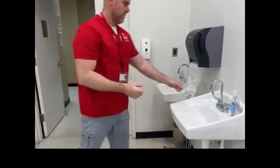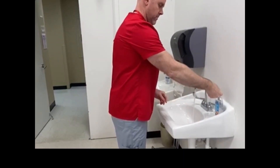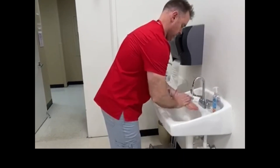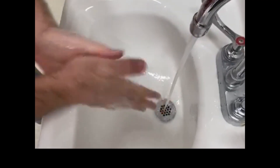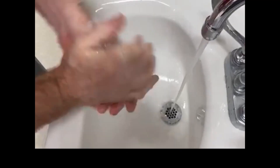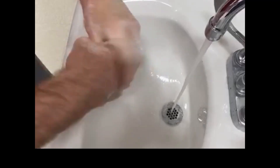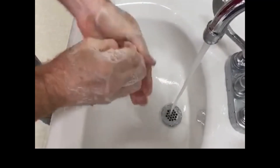Prior to entering the patient's room, perform hand hygiene. Wet hands with warm water. Apply liquid soap to the palm of the hand from the dispenser provided. Rub hands vigorously to work up a full lather. Pay particular attention to the areas between the fingers, under the nails, and rub for a minimum of 20 seconds.